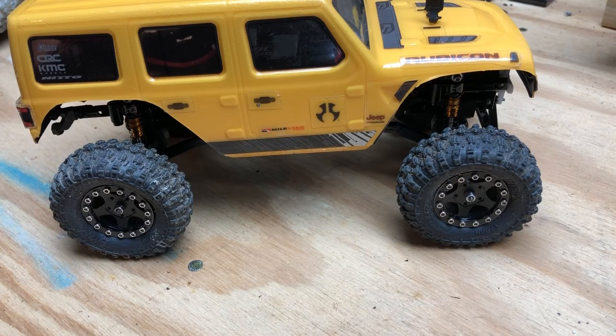They work in every condition I put them in and performed as well as or better than any other tire I've ever used, no matter the terrain. Go get some — put them on your car and you'll see a world of difference. These are the best tires I've tested for one of these 24th scale crawlers. I hope you liked this video; please like and subscribe and we'll see you next time. Thanks.